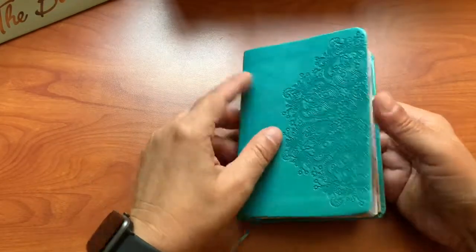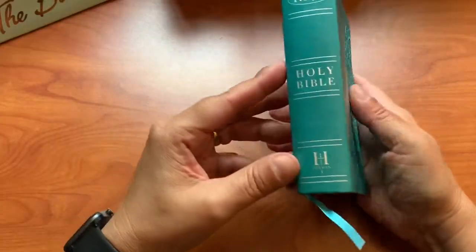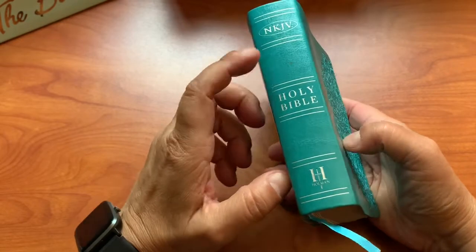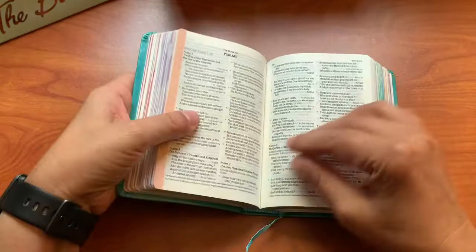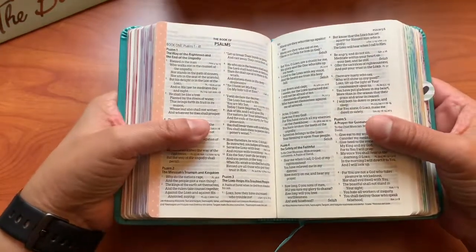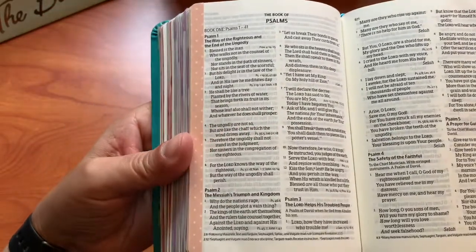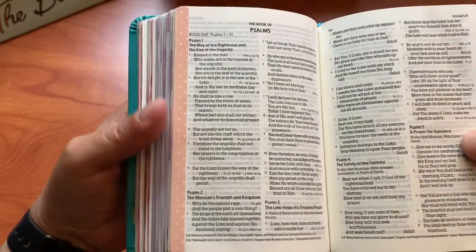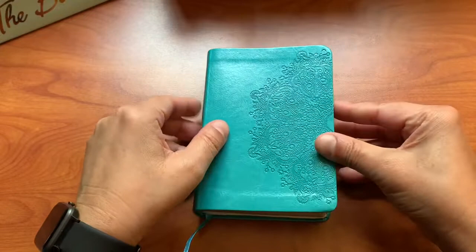This is another one that I have and this one is the same — Holman NKJV. That's just what I prefer using. I do always use the large print version. It's still small and compact, but if it doesn't say large print the text will be really really tiny. Just a quick FYI.